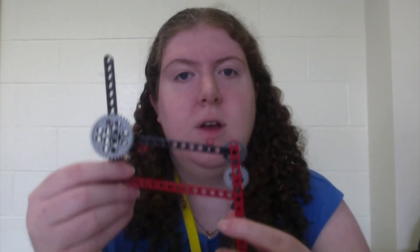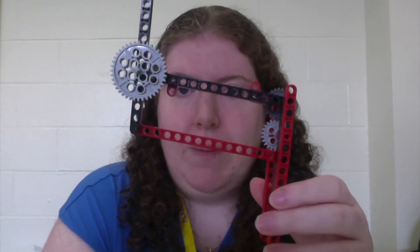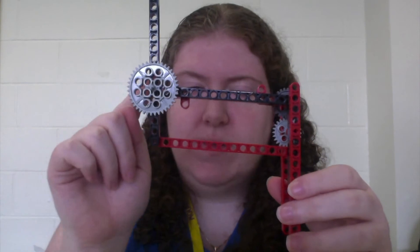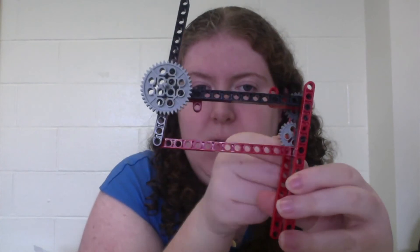Another type of linkage commonly found in robotics is the four bar. The number four refers to the amount of links in this system: one, two, three, four. Each of the links is connected to form a parallelogram with a revolute joint at each of the corners. When you rotate one of the links, it causes all of the links to rotate in a similar motion.